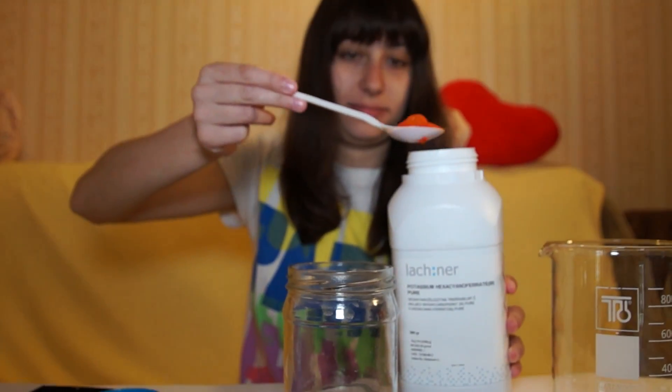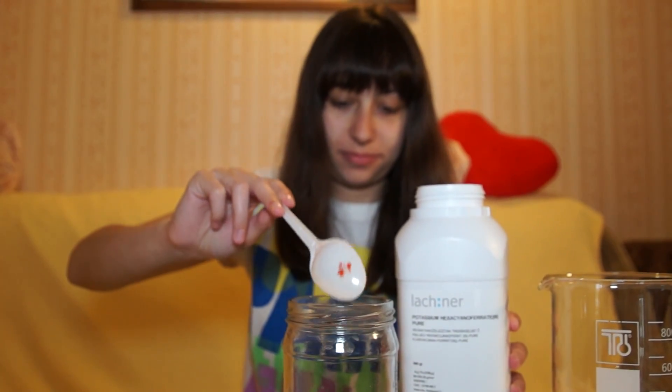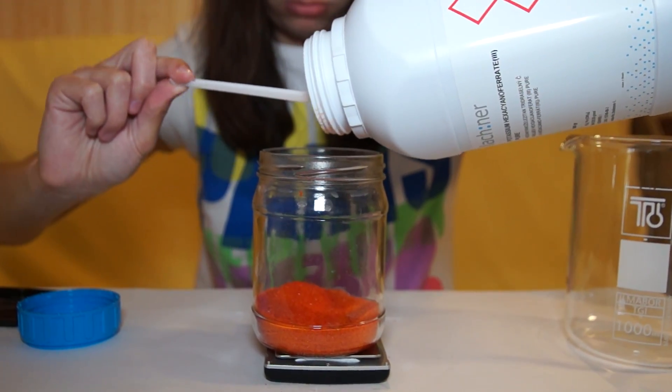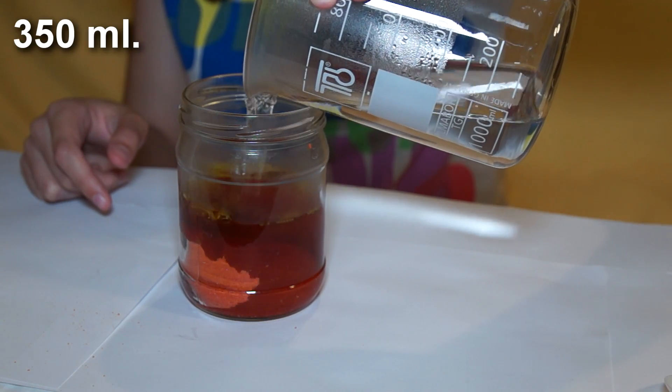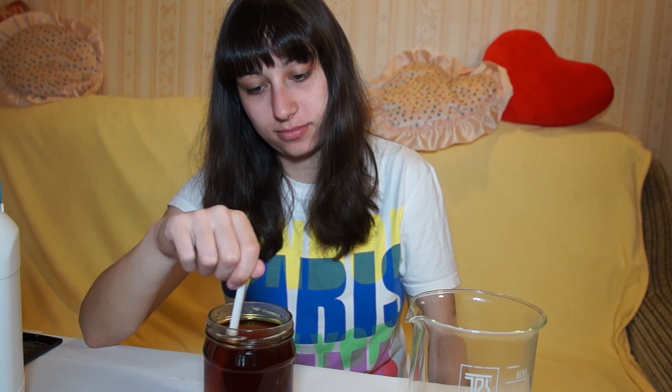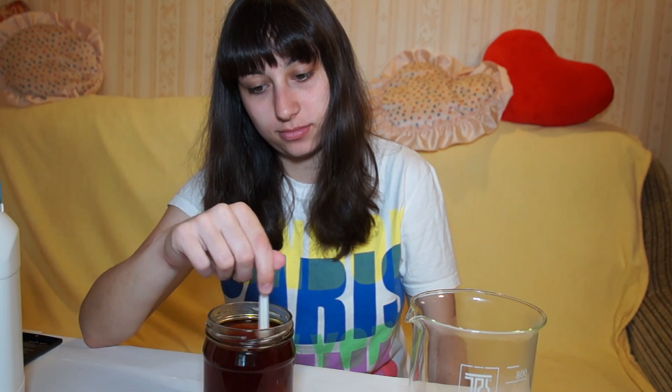To begin, let's take a glass and weigh 200 grams of red blood salt into it. Next, dissolve it in 350 ml of hot water. The water temperature must be at least 90 degrees Celsius.